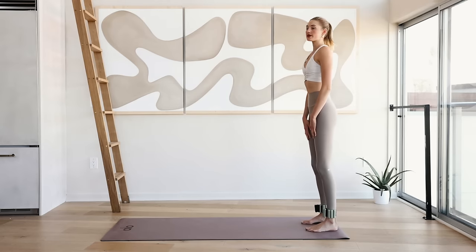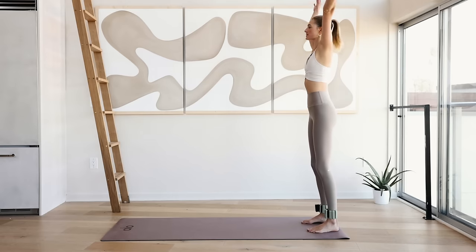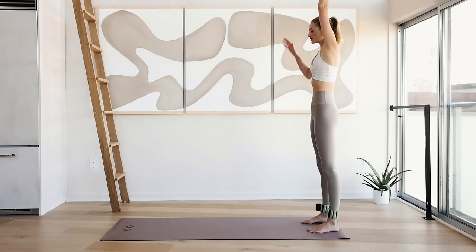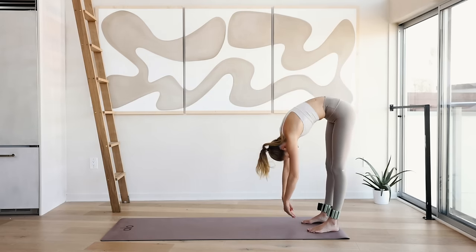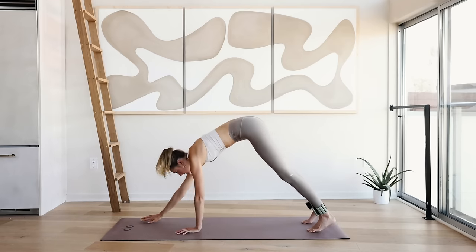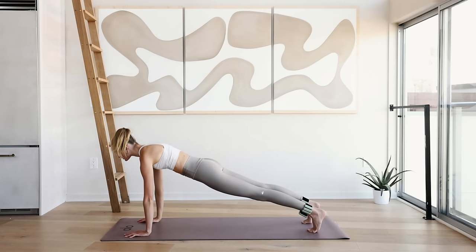Heels are hip-width apart, shoulders are open. Slide, bend into the knee, reach the arms up to the sky, pull those abdominals in, and again we're slowly rolling back down. Walk over to a plank position and hold here. Lengthen through that spine for 10, 9, 8...